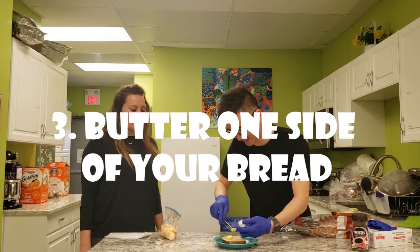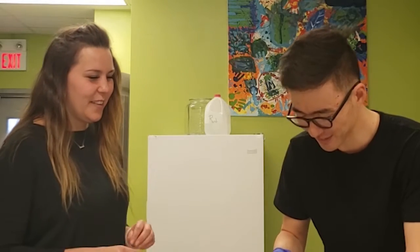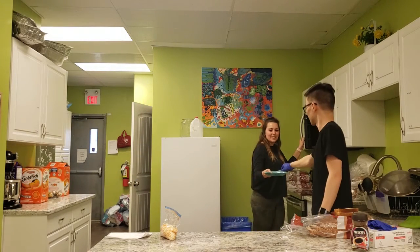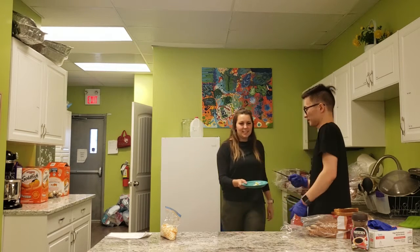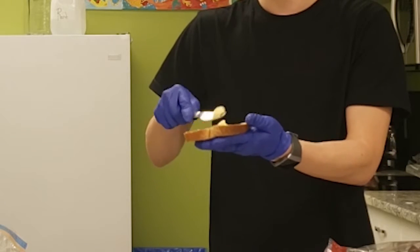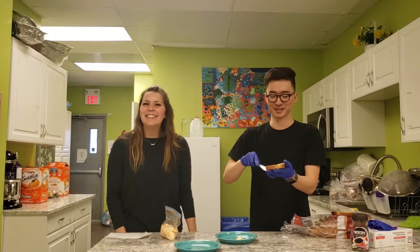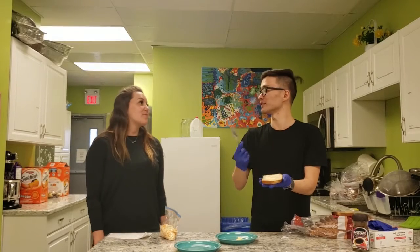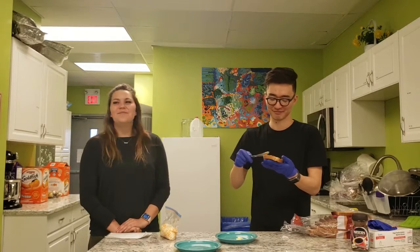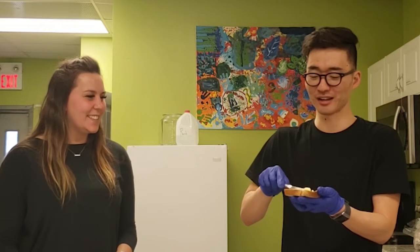Butter one side of your bread — one side. Alright, so buttering the knife first, then buttering the bread. You want to make sure the butter is very thin on your bread. Oh, I didn't know that. You still need to butter that little slice of bread, so save some butter.